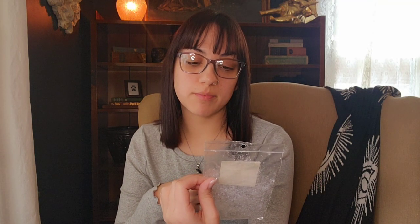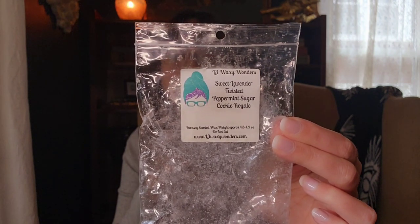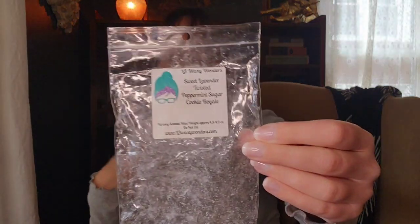The next two are from L3. The first is Sweet Lavender Twisted Peppermint Sugar Cookie Royale. I have this in the kitchen right now and it's actually a really nice complementary scent to Frosted Vanilla from Scentsy. I'm getting an herbal lavender with that Twisted Peppermint and just a little bit of Sugar Cookie Royale in the background. It's really nice and performing very well. I would grab a blend like this again if ordering from L3.